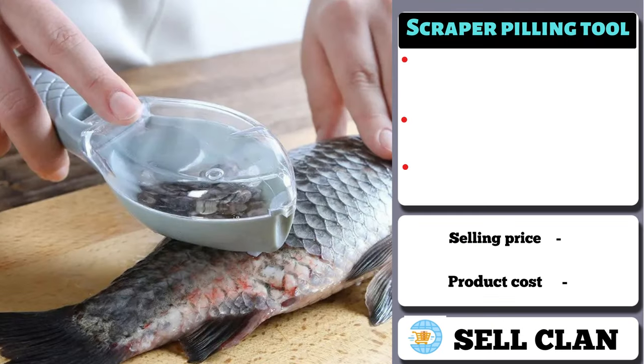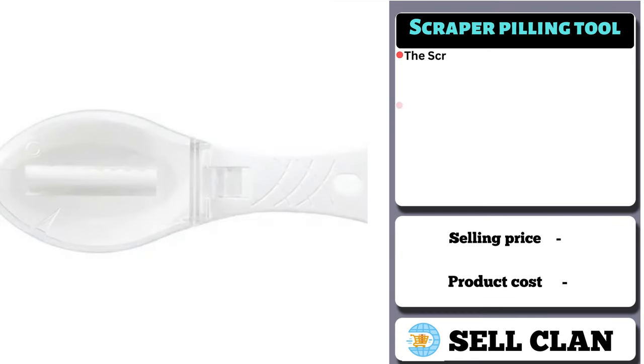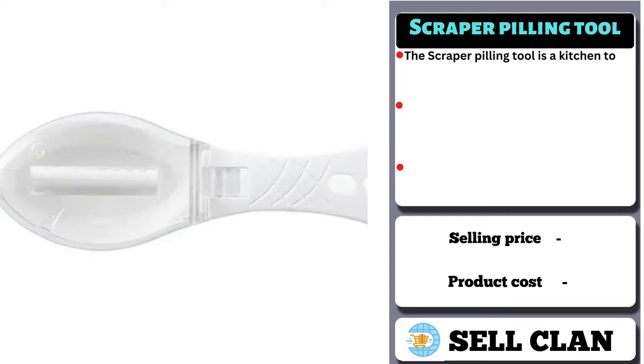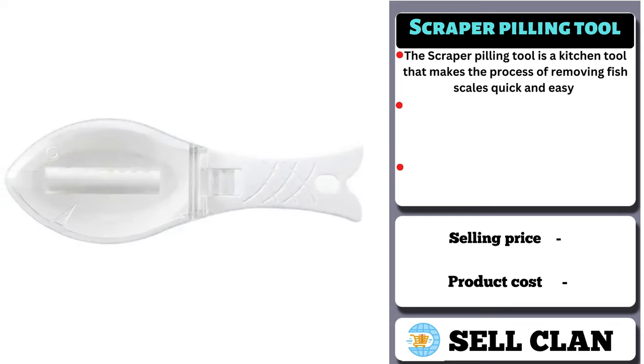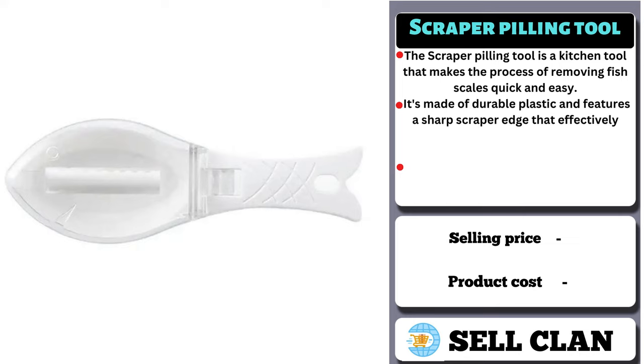Our next product is the Scraper Pilling Tool. The Scraper Pilling Tool is a kitchen tool that makes the process of removing fish scales quick and easy. It's made of durable plastic and features a sharp scraper edge that effectively removes scales without damaging the fish.